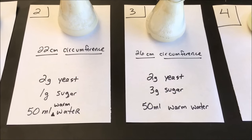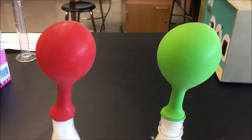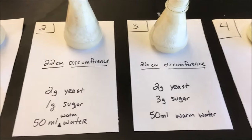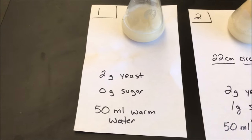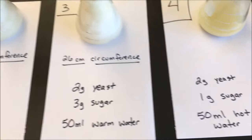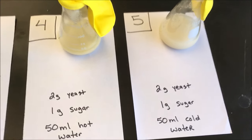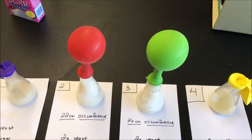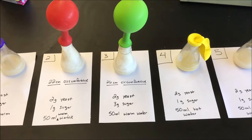Based on the observations of how much the balloons inflated and the measurements: flask number one has a balloon circumference of zero — nothing to measure. Same with flask number four and flask number five — nothing to measure. The meaningful measurements are in flask two at 22 centimeters and flask three at 26 centimeters. We're going to go ahead and finish the rest of this activity — you can probably answer the questions in your lab handout now.